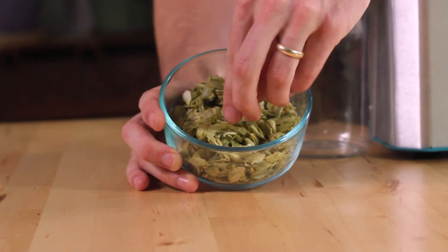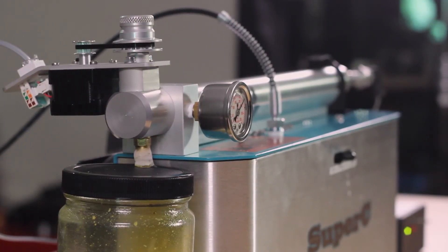Yields are material dependent and can vary from 15 to 18 percent for a material like hops, or be as low as 0.5 percent if running something like rose petals.